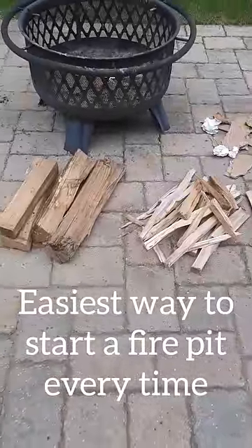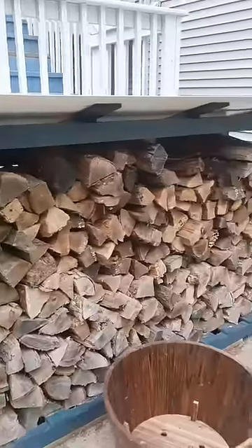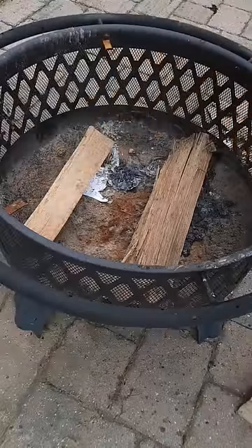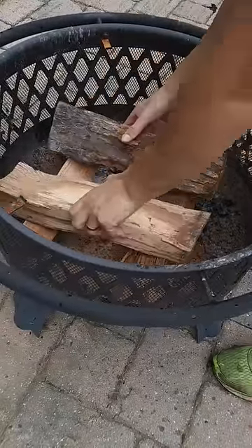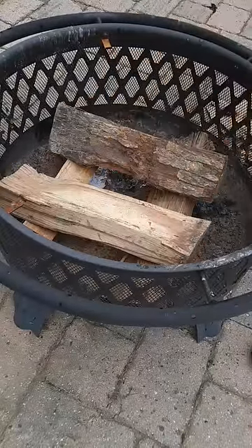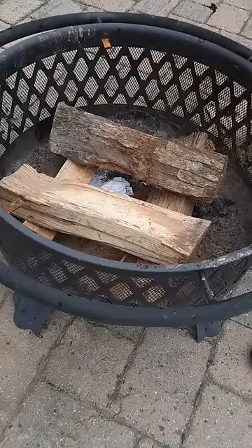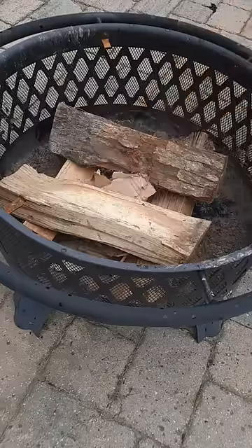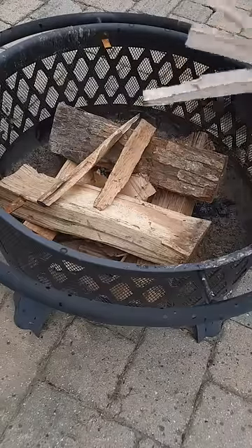This is the easiest way to start any fire pit, and you don't need any fire starters or special equipment. Just make sure your firewood is dry. First, place two logs in the bottom of your fire pit, then place another two logs 90 degrees to them. Now put some paper and cardboard in the bottom — this is going to act as your igniter fuel. You can use other igniter fuels, but this works great.